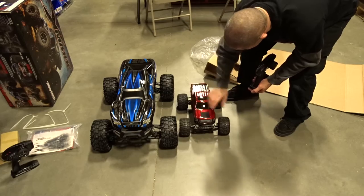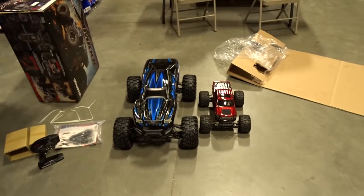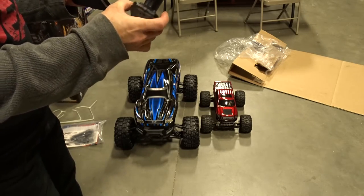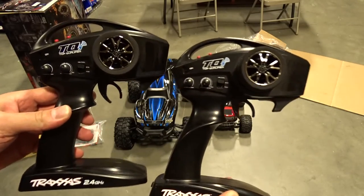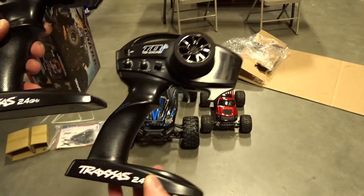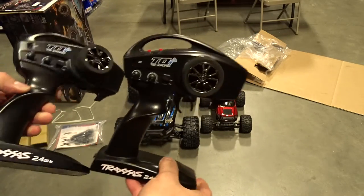Absolutely insane. I cannot believe how much bigger it is. I can't stop laughing, this is too funny. It is absurd how big it is. I think the remotes are exactly the same — I don't see any difference. Power light, same spot. Everything is the same. That part didn't change.